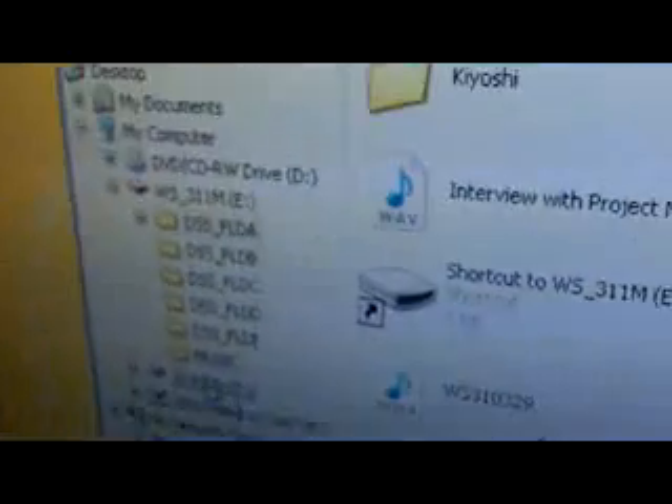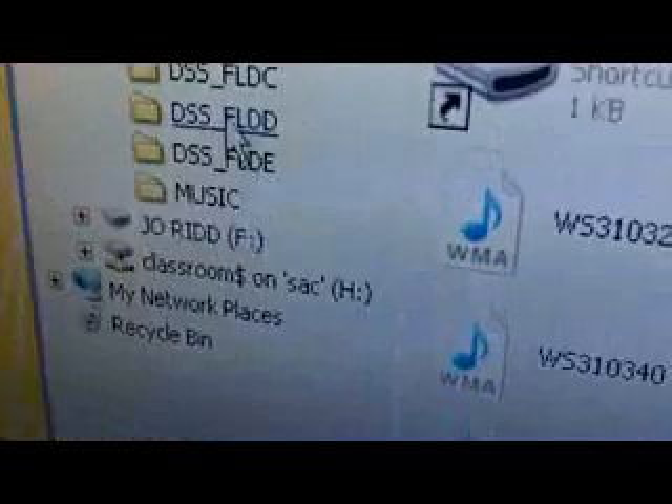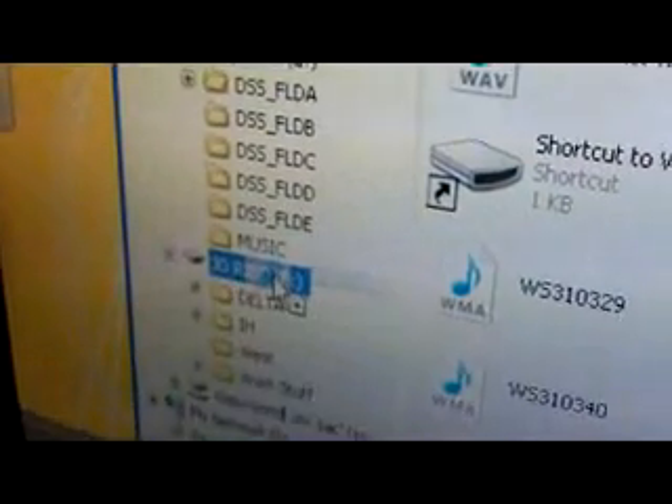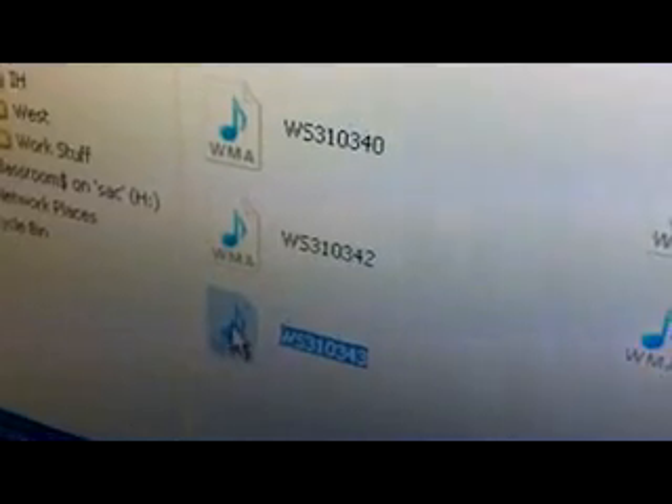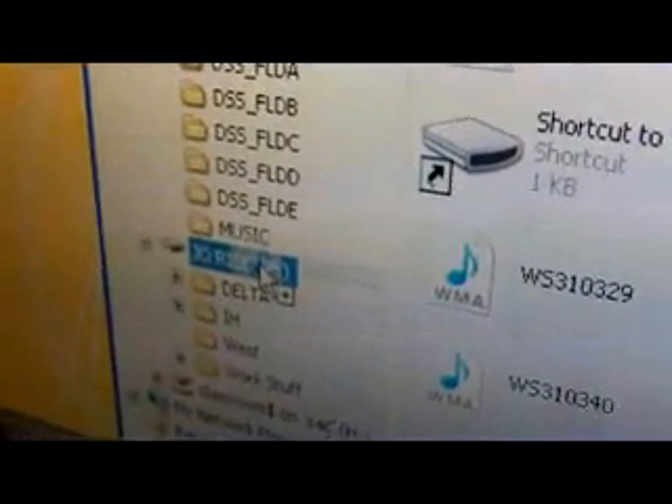So from here, to take your recording off the dictaphone, you can save it onto your own USB stick. The computers have two holes for USB sticks, so you insert yours in there next to the dictaphone. And then you'll be able to move it from here. You'll see that your USB stick shows next to the dictaphone on the screen. So you can simply click on your recording and drag it to your USB stick — click and hold, then move and drop.